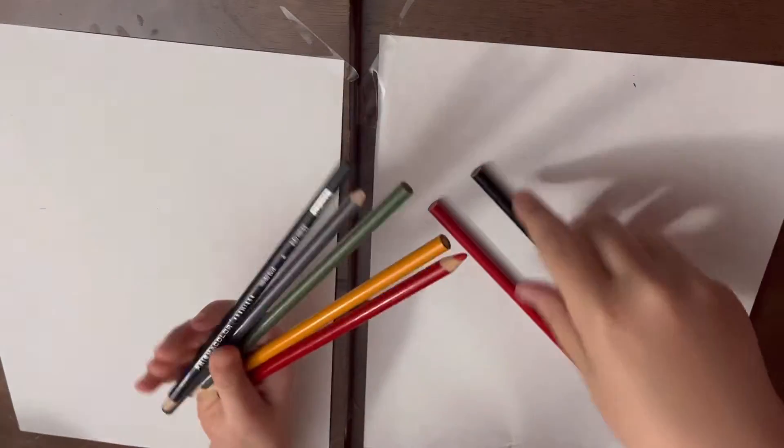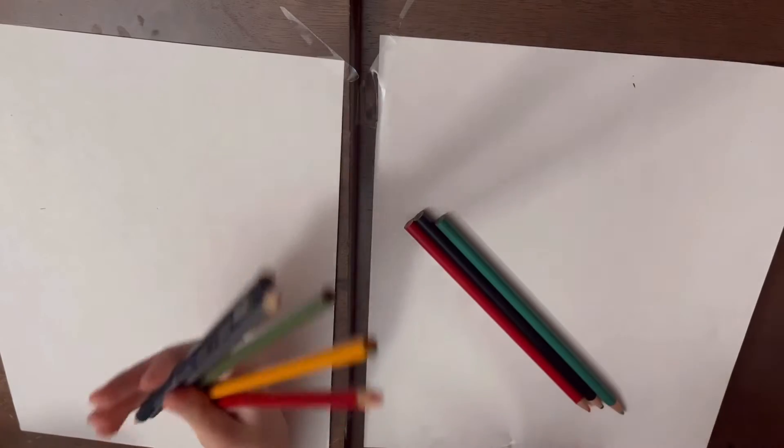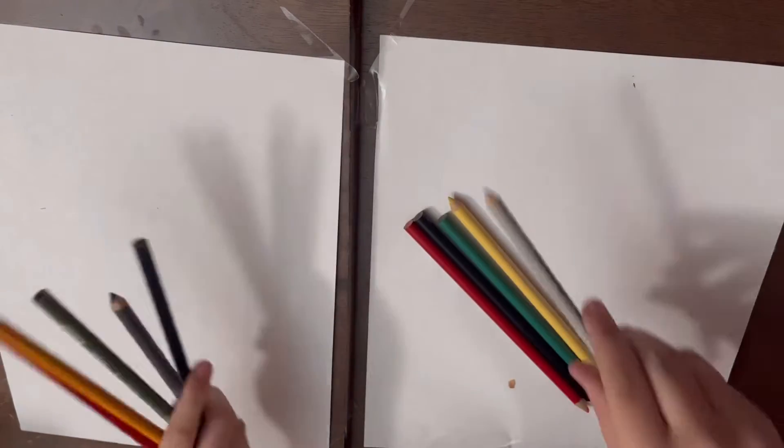The colors that you're going to need are red, black, green, kind of a yellow, and gray.